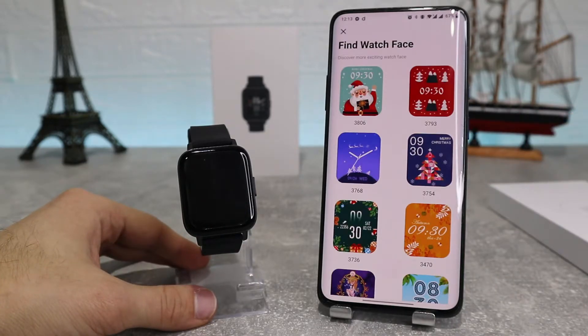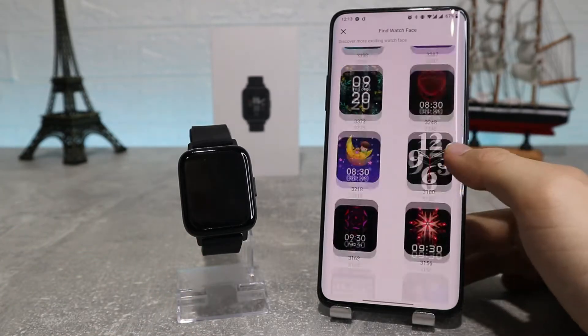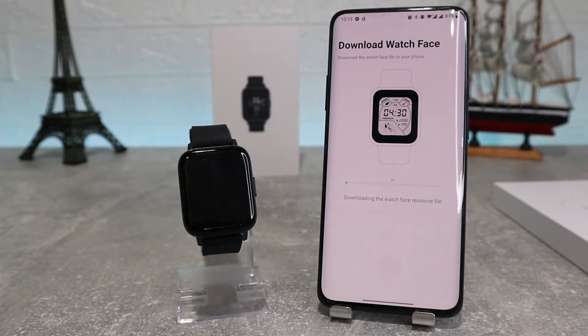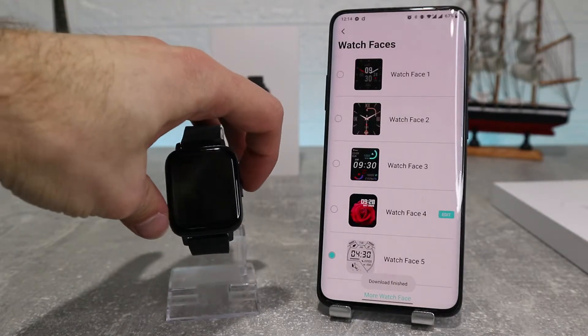We also have more watch faces, which lets us choose from a wider variety with different categories — you can choose whichever you like best, and if you want one you need to download it. Let's try one: we can download it and after that it will change our watch face immediately, as you can see.